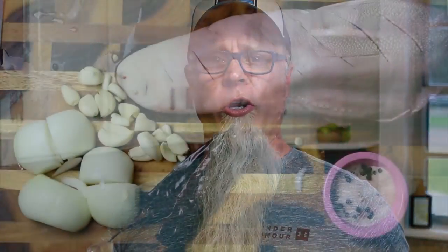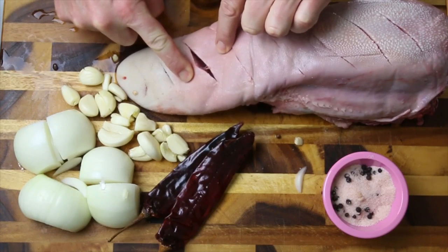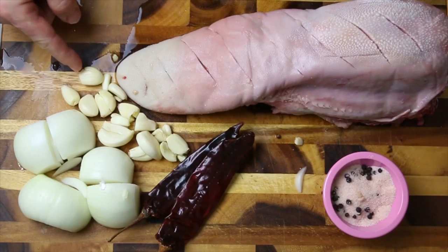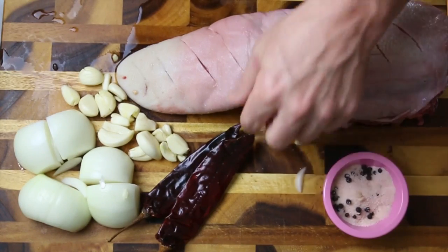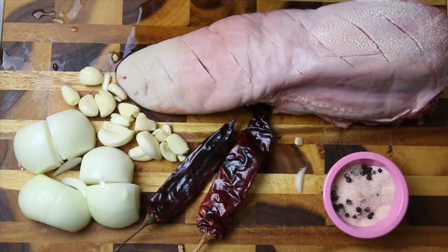Beef tongue, or lingua, in the pressure cooker. Let's get busy. Here are the ingredients, and I want to give a special shout out to Lorelei, who was kind enough to share her recipe with me. What we have here obviously is the beef tongue, and I've lightly scored it all the way across just to let some of those nice juices penetrate into this meat. I have a whole head of a medium-sized garlic, a whole onion that has been quartered, two guajillo dried chilies that I have lightly roasted, two tablespoons of peppercorn and two tablespoons of Himalayan sea salt, and a 50-50 blend of chicken broth and beef broth that we'll be using as our liquid.